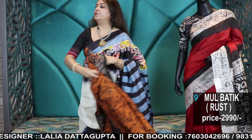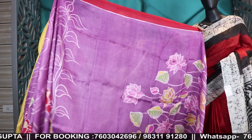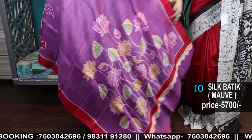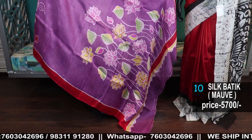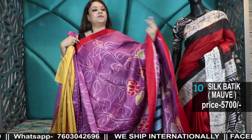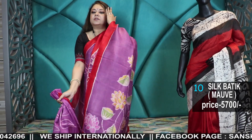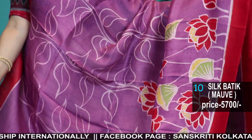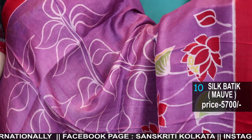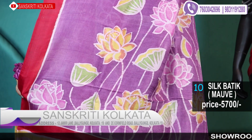Now I'll move to the silk batiks. These were shown last year and the first few are restocked, because many of you had given orders and I didn't take a few orders at that time due to so many pending orders. So those who liked it before and those who are liking it now, you may order now — these are available to ship.